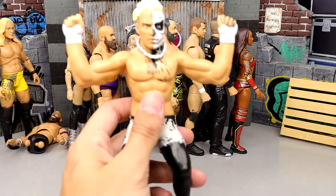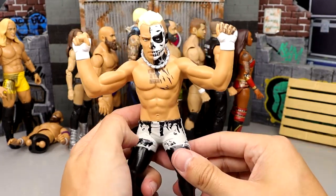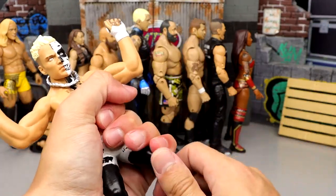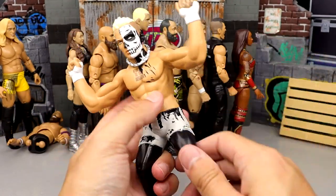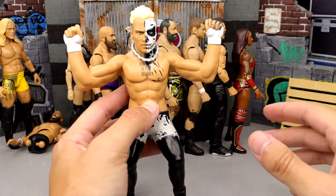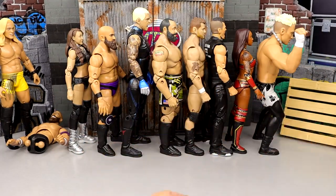At number 26, we have the LJN Darby Allin. Aesthetically this figure looks great, looks just like Darby, the paint apps are fine. It just doesn't remind me of an LJN. It's very stiff — hard as a rock, not soft and pliable. It is just a hard statue with a weird pose. I can give it its graces for what it does, but what it doesn't do is recapture the LJN. For me, he is coming in at number 26.